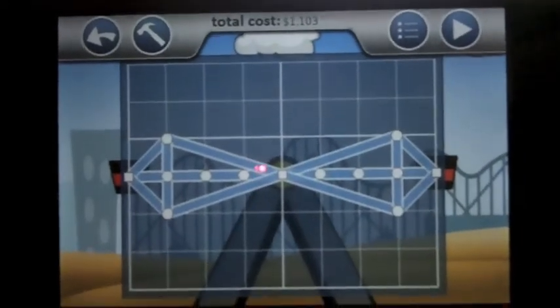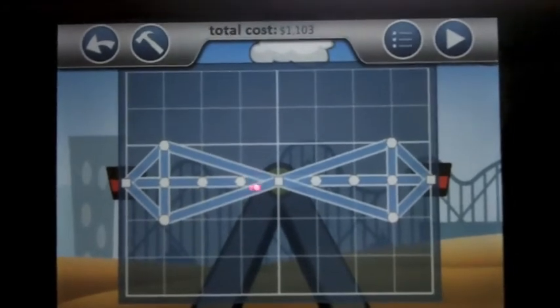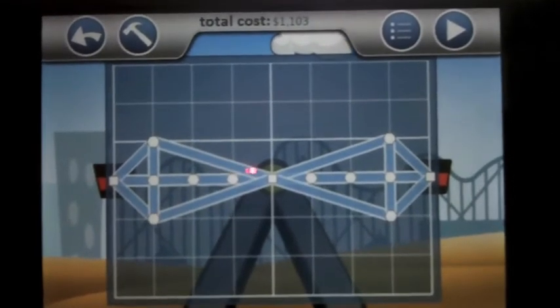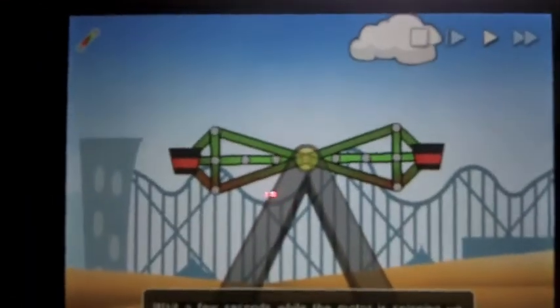Hey guys, here's a really easy way to beat the ferris wheel level on Simple Physics. It's really simple — I didn't spend a lot of money and it works, so I'll show you. It may take a little while just because it's slow; the motor's slow.